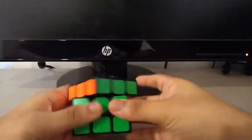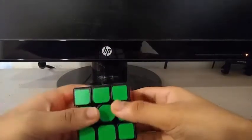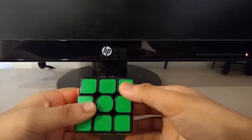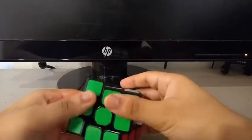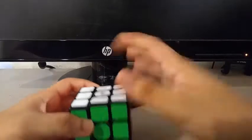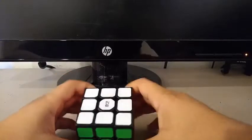As for the non-45 corner cut issue — if that bothers you, I wouldn't recommend buying this. However, if you don't really care about corner cutting and you are a serious speedcuber, then just go for it. If corner cutting isn't a concern for you, just get this cube and start playing with it.